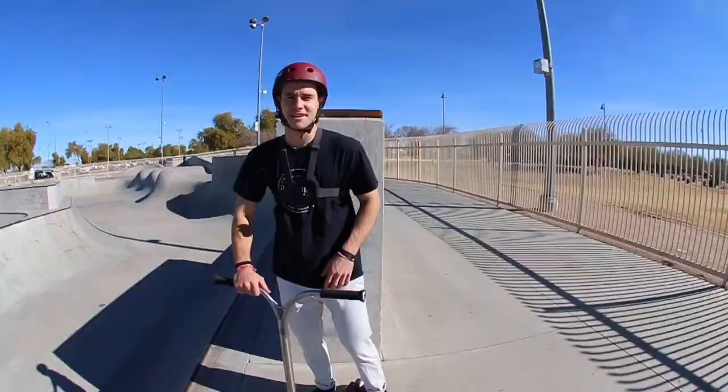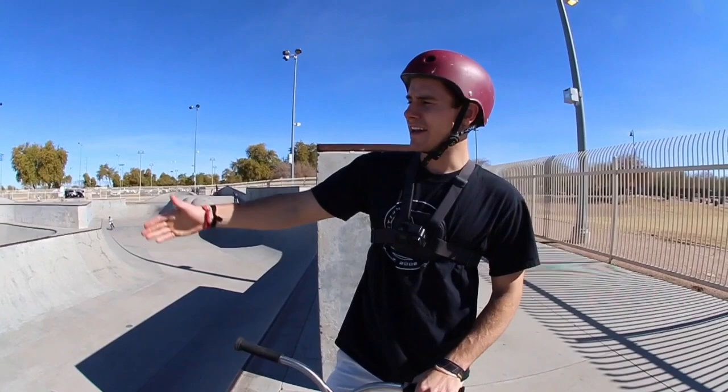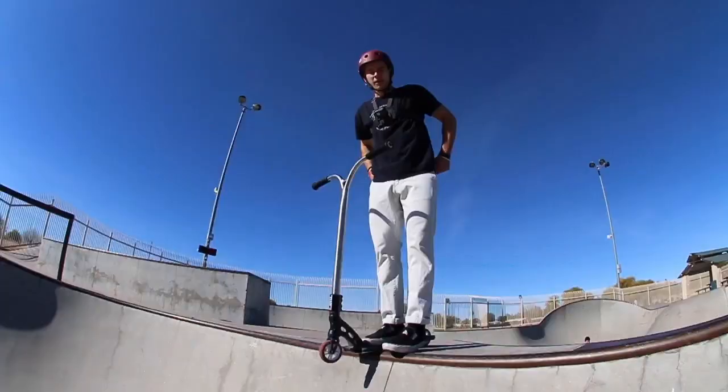I know what you guys are thinking — why are we going over something as basic as pumping? Let me break it down. How are you gonna learn half cabs if you can't first ride fakie? How are we supposed to boost a proper trick air if we can't pump all the energy out of that quarter? Let's take a look on this quarter pipe right here. I'm gonna show you what I do with my legs and my arms — it's a whole body exercise. I'm not just using my legs; I'm using my whole body to push all my energy back into the ramp and absorb all that forward momentum.